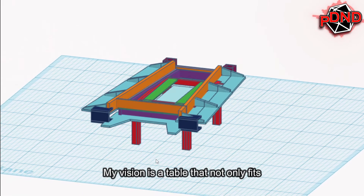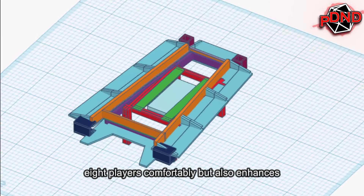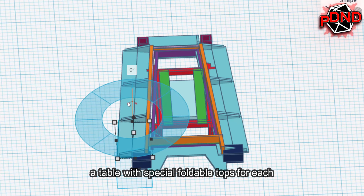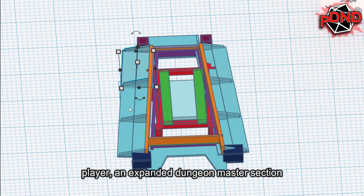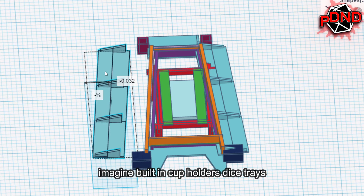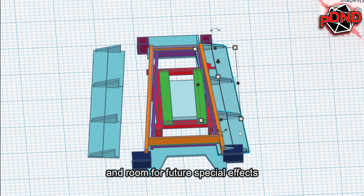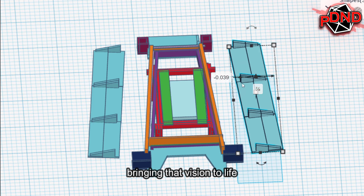My vision is a table that not only fits eight players comfortably, but also enhances the gaming experience. Picture this: a table with special foldable tops for each player, an expanded Dungeon Master section with ample counter space, and a built-in video screen for immersive digital displays. Imagine built-in cup holders, dice trays, and room for future special effects. This prototype is the first step in bringing that vision to life.